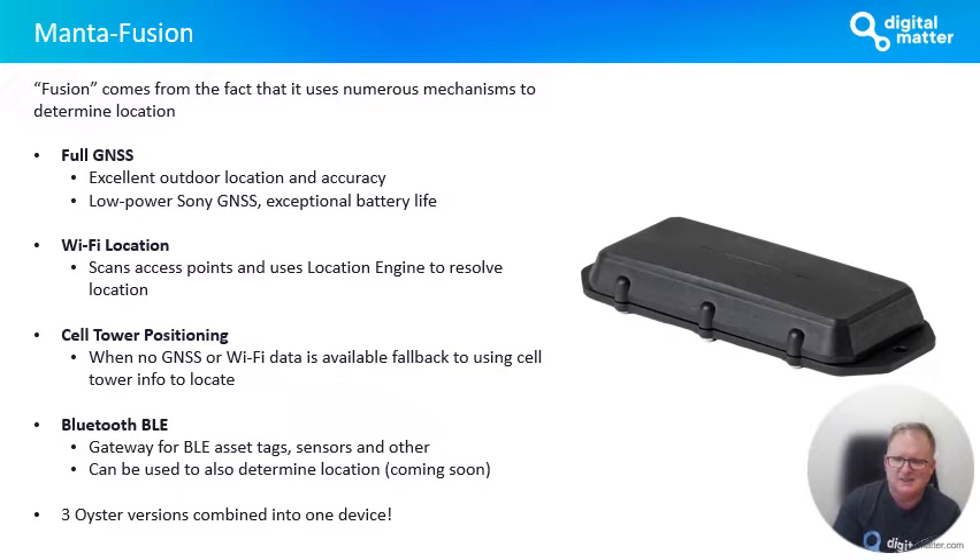The BLE gateway can be used for scanning things like asset tags, sensors like temperature, humidity, and a whole range of other Bluetooth sensors. We're also going to be using it to do private lookups to determine location — that's something we'll be talking about further. For those familiar with our Oyster range, this is like three Oyster versions combined into one device, so I'm super excited about where this product is going.